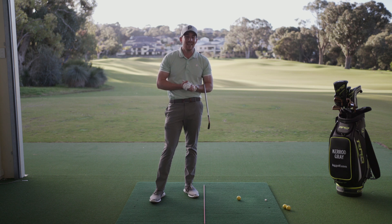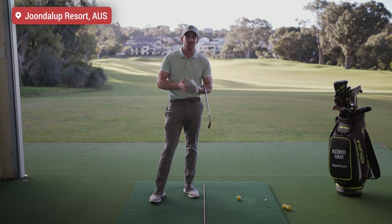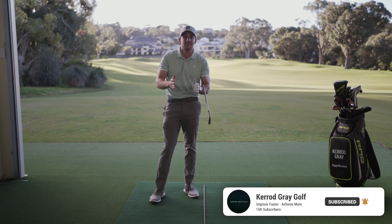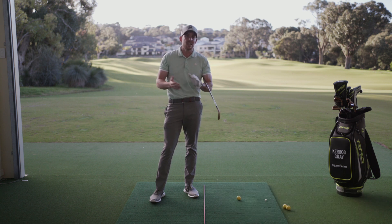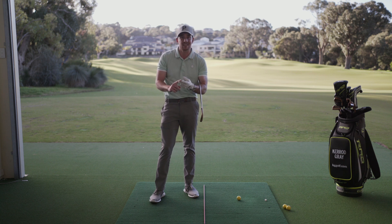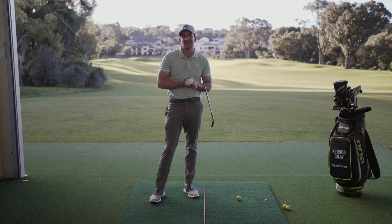Welcome back to the channel guys, Kerry Gray here in the studio at Joondalup Resort. Before we get stuck in, please go down below, click subscribe, click that little bell if you haven't already. I've got heaps of great content coming your way to really help you improve in the year ahead. Also just a friendly reminder that I am available for online coaching — you send me your swings and I give you personalized drills and exercises to really upgrade the quality of your ball striking and help you lower that handicap.